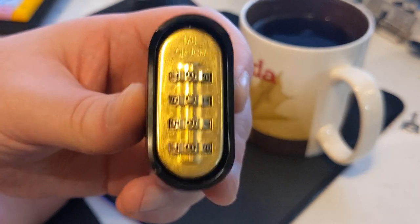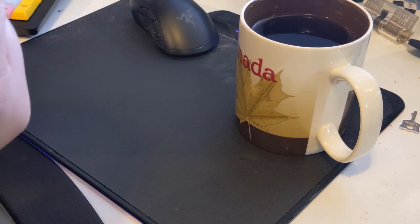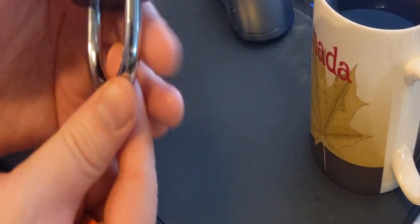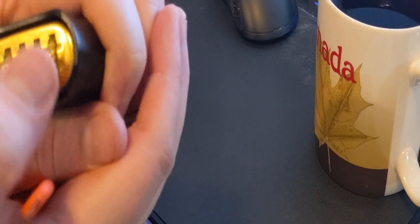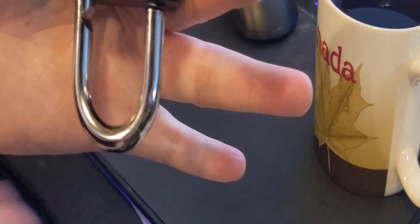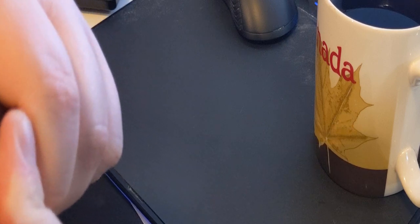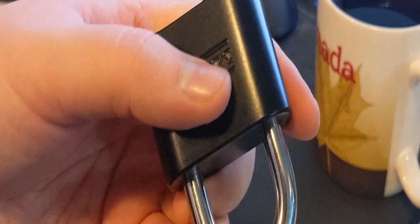This is the Master Lock 178 and this is the wrong passcode. Make sure we're on numbers here. Wrong passcode. This lock is normally released — I know the passcode is one, two, three, four. This lock is normally released by pushing on the shackle and then releasing it. It will not catch while the correct code is entered. So I'm just going to scramble it here. Wrong code. And then the shackle will close.